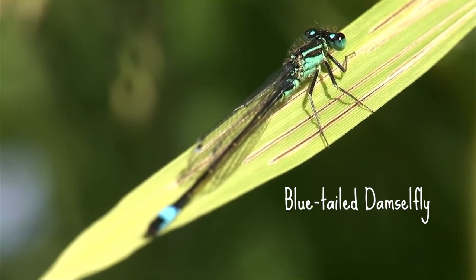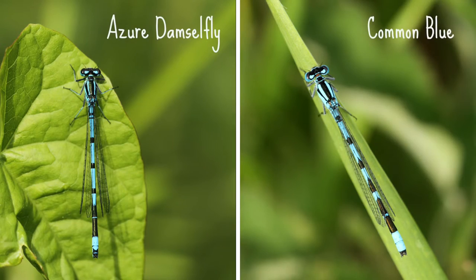So how do we tell the difference? The two blues that look really similar at first glance are azures and common blues. Azures are common and widespread and more likely to be loitering around your pond, as common blues prefer larger bodies of water.